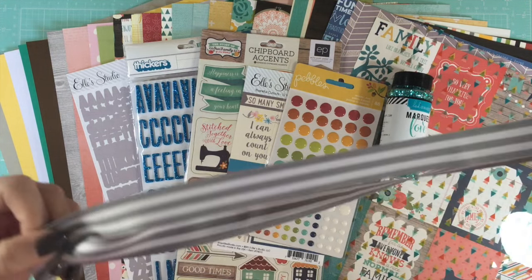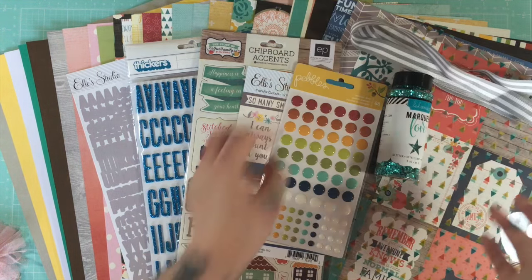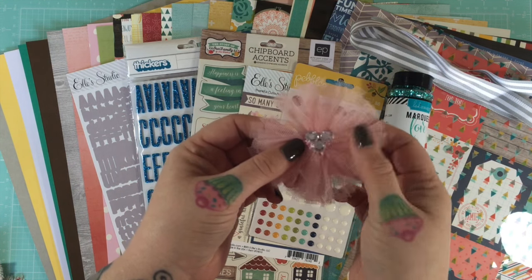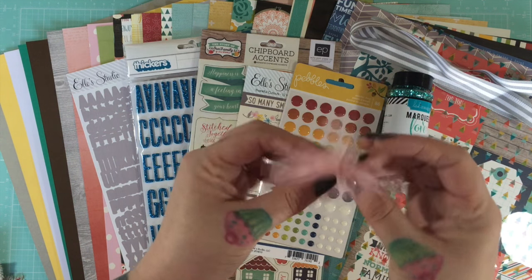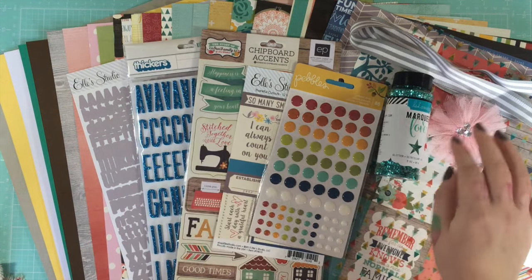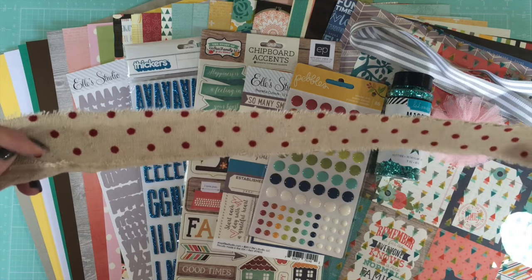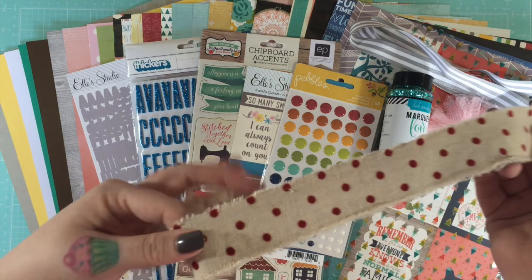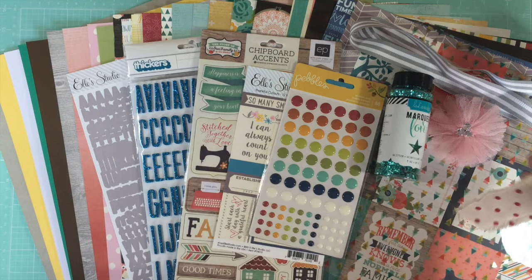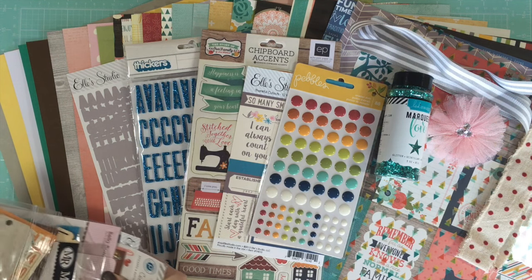I don't tend to use too much glitter in my scrapbooking but I'm always up for a challenge! You get a length of gray and white stripe ribbon, a tulle and blingy gem flower embellishment, and a length of cream and red dot rough ribbon.